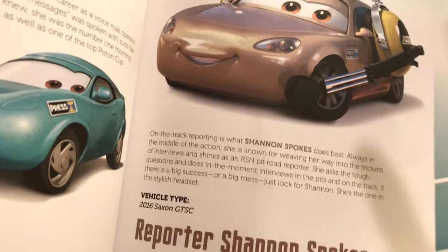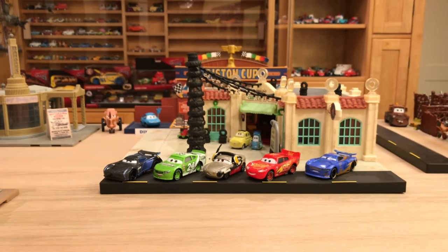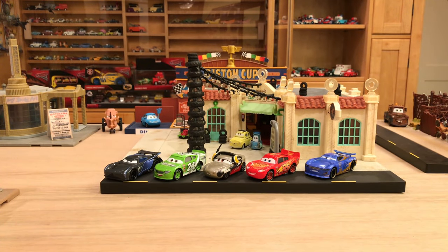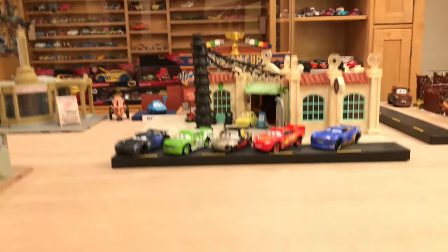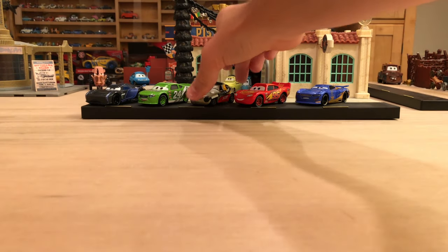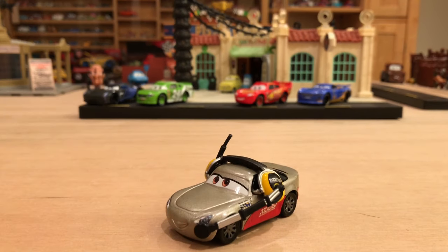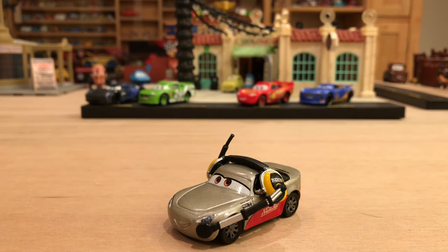I won't really get into her appearance in the movie because I don't want to spoil it, but she really is just an RSN reporter — she doesn't do any announcing, she goes in and interviews in the pits, like the bio said. I do like the bio; it's very accurate to what I saw of her in the movie. Now let's get on to the review of her diecast. I just want to mention briefly that the quality of the cars in this pack is absolute trash.